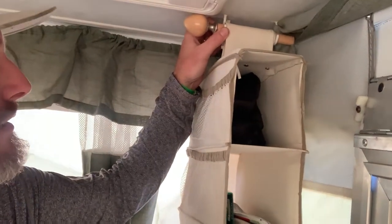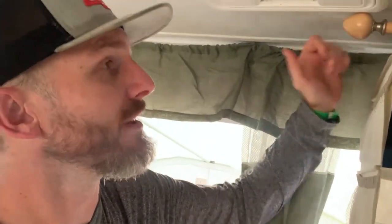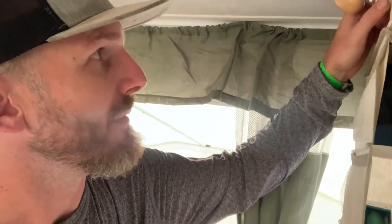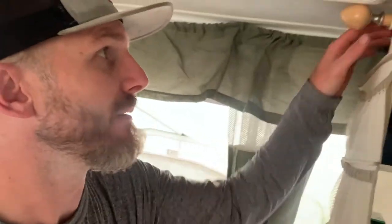We don't put a lot of weight in it. I'm not even sure if these hooks are into the frame. This is one of those additions the previous owner made, but we've done this before in a previous camper. If they're not into the frame, then they're into this Luan board — that's what it's called. It's basically eighth-inch plywood, so there's not a lot of meat going on.